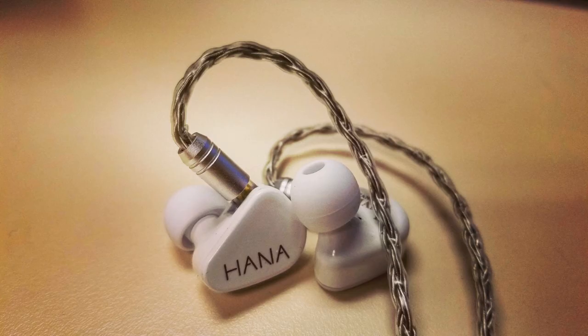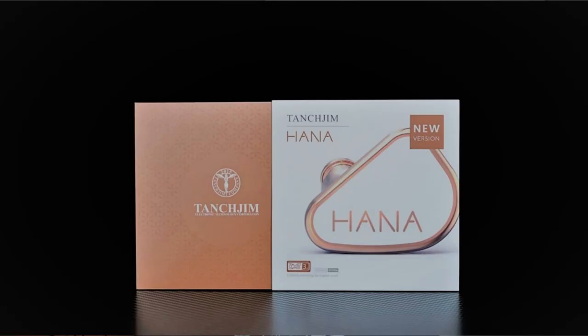But for today, we're taking a look at the original version of the Hana, the little sister of the Oxygen, if you will. I will stress that this is the original variant of the Hana, as Tansgem has recently and unexpectedly announced that they plan to release an updated version sometime soon. So it remains to be seen which version of the Hana reigns supreme, and how either compares to the Oxygen. Since I haven't got my hands on the Hana update yet, today we're just taking a look at the original Hana. So let's get into it.